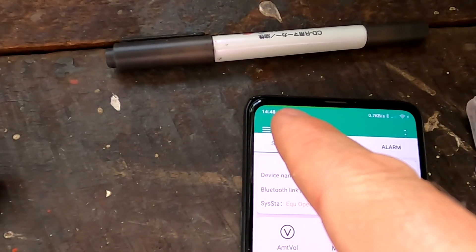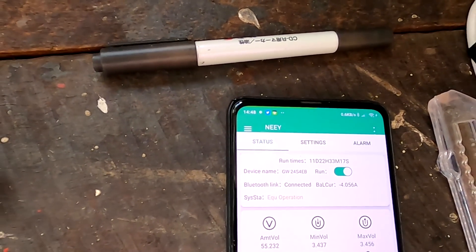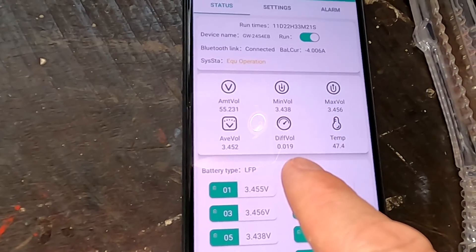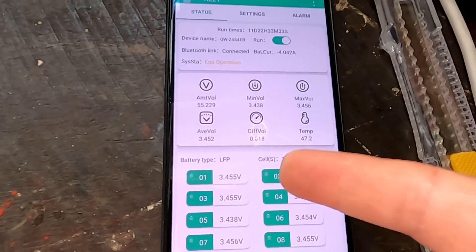I think we are entering float mode at 14:49 — that's half an hour then. The deviation has gone down from 73 millivolts to only 19 millivolts now, so this is perfectly balanced.